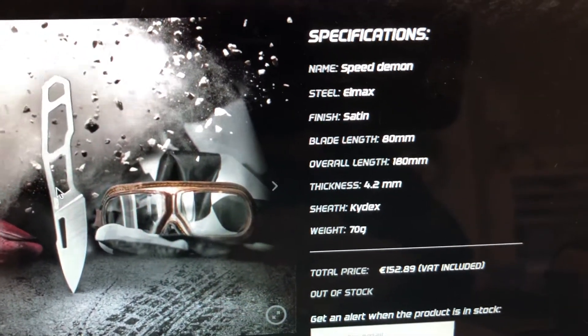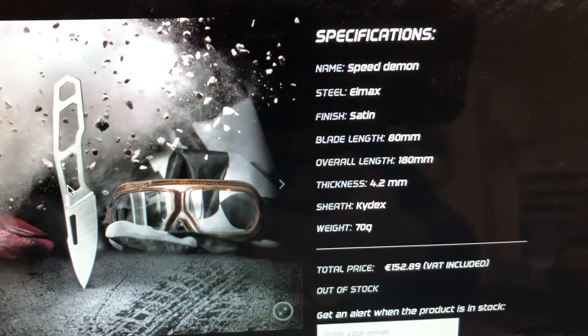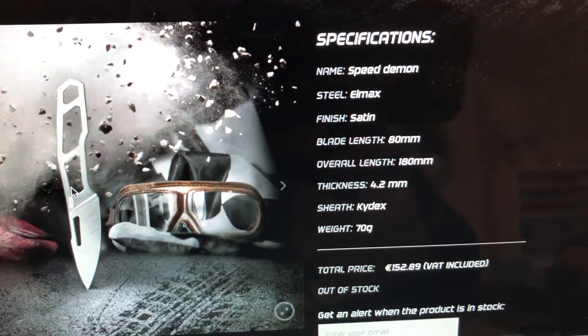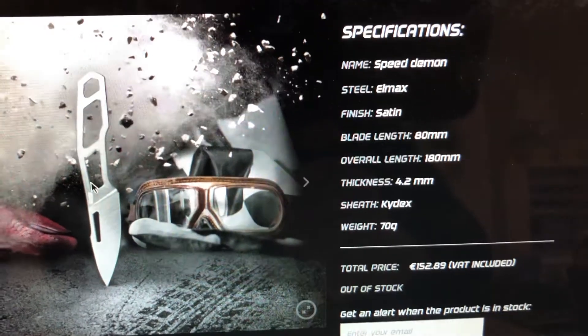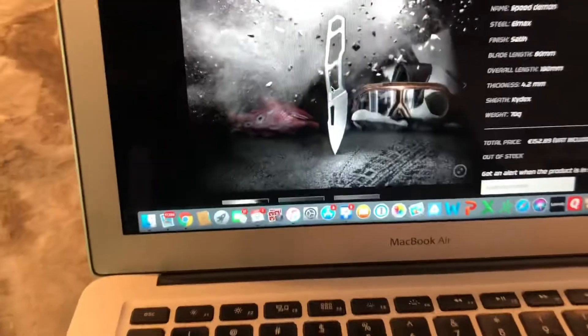Here are the specs: LMAX steel, satin finish, blade length is about 80 millimeters. Overall length was a concern of mine because I've got big hands, so I wanted to make sure I could hold this comfortably. Blade thickness is awesome and the kydex sheath is awesome too - very lightweight.